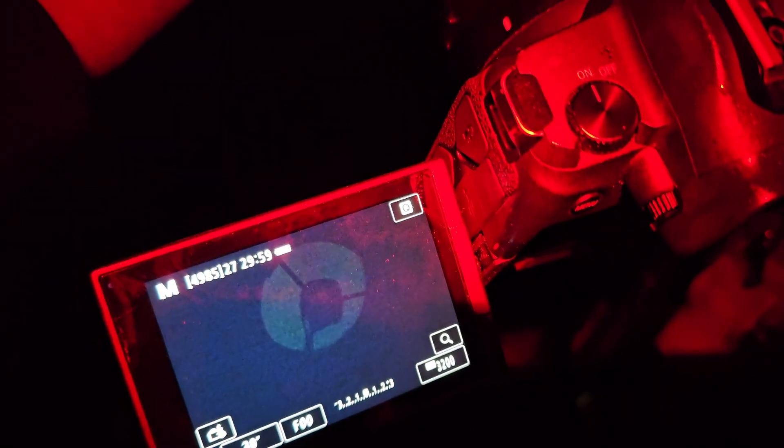I proceeded through the alignment procedure, and as I was slewing to the first alignment star I thought I'd do a quick focus since I had a bright star. This is where I hit the first snag — no matter how far I pushed in the focuser, I just couldn't get it in focus. Pushing it further out only made it worse, so I just wasn't able to get focus — something I hadn't spotted on the first evening since I was only doing visual astronomy.